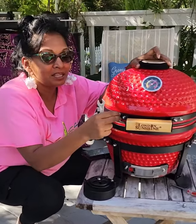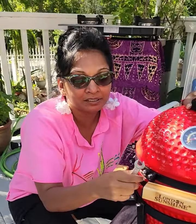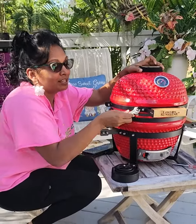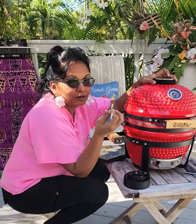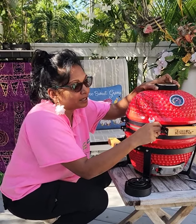This grill took me less than 15 minutes to assemble. It's so simple. It's been a while since I used a nut and a proper tool to put something together, but it was very, very simple, guys.